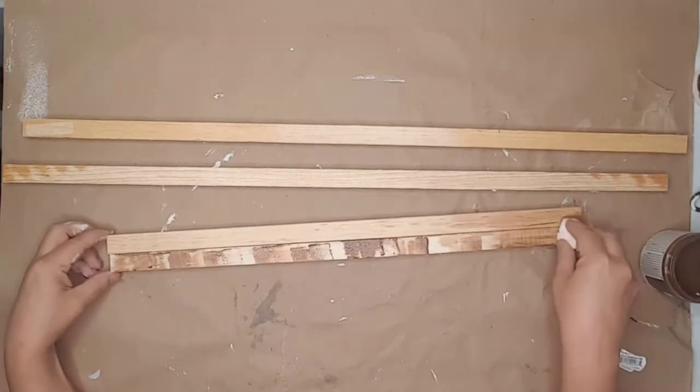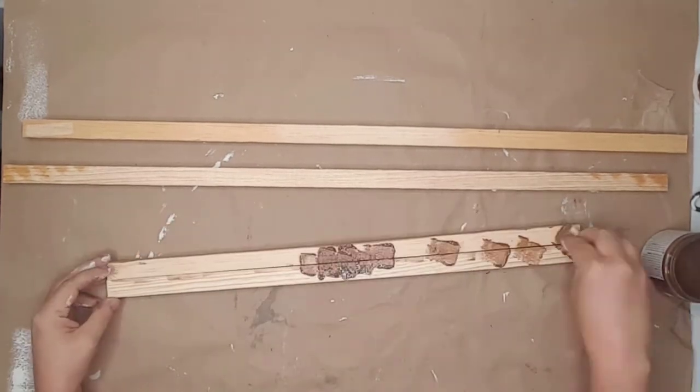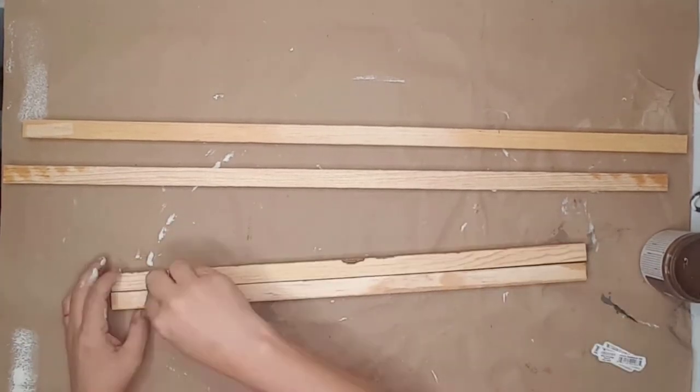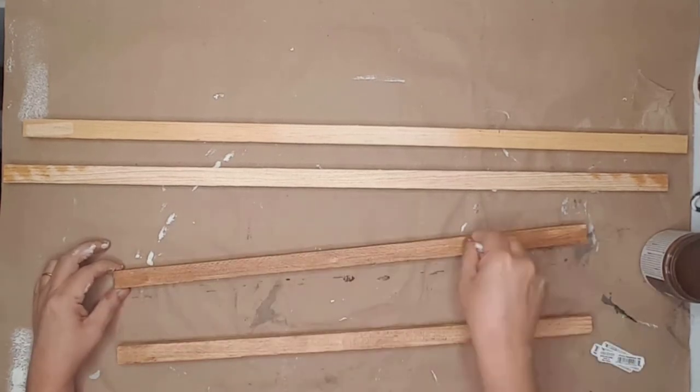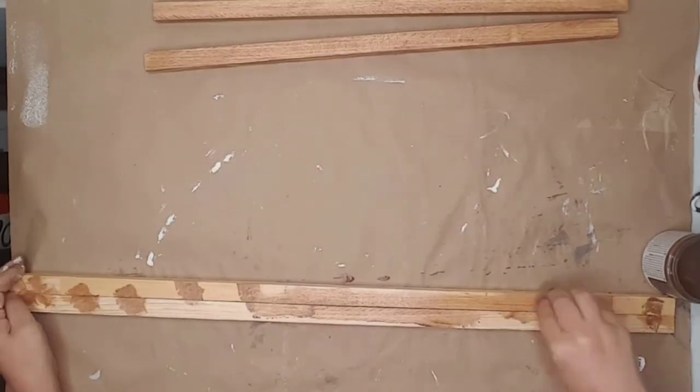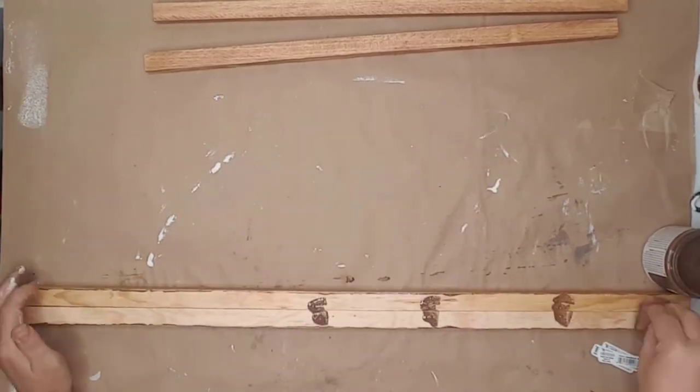I then clipped three makeup sponges together and stained the frame using antique ink wax. I went ahead and stained all the sides because I wasn't sure at the time which side I would be using.